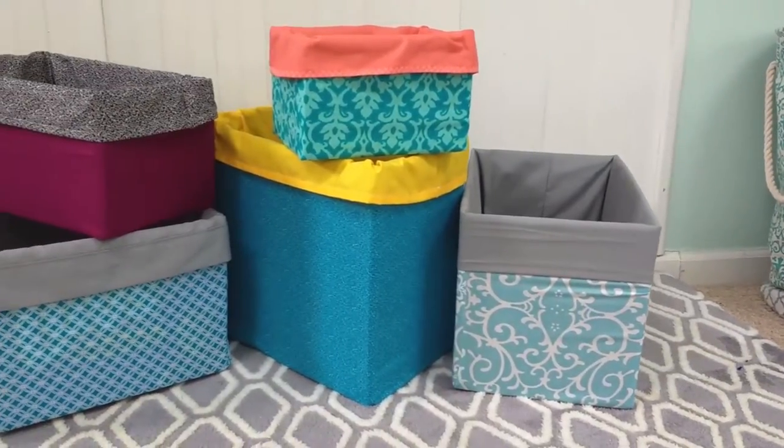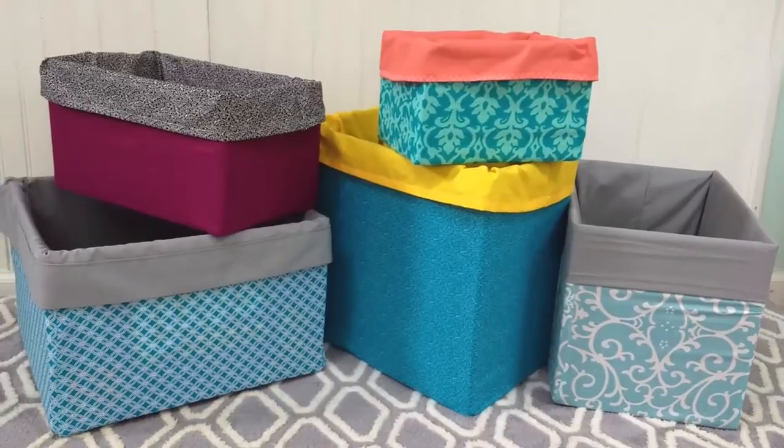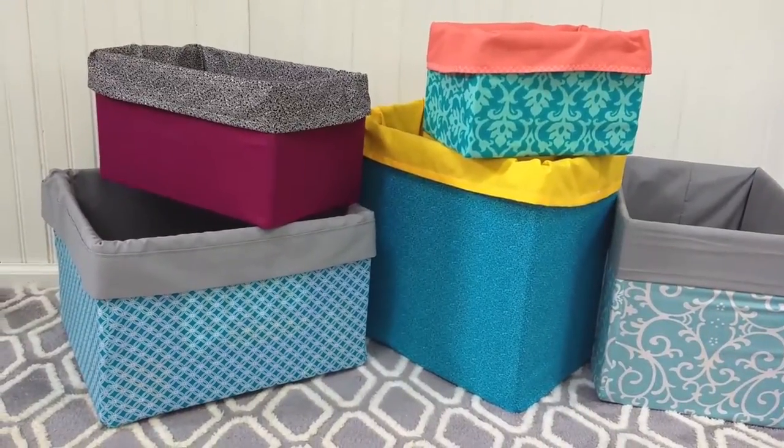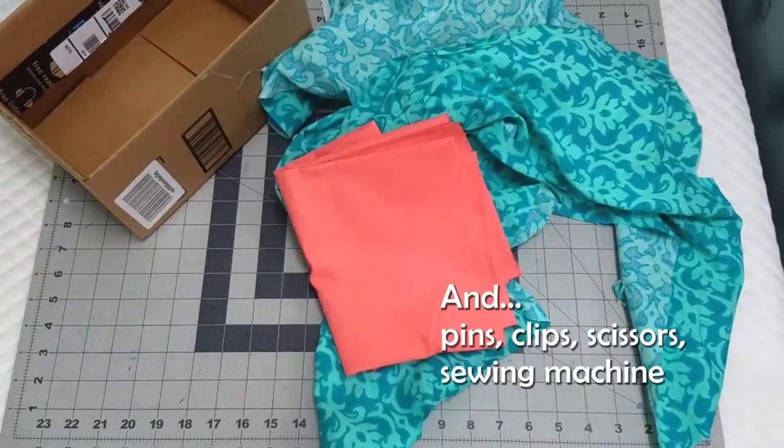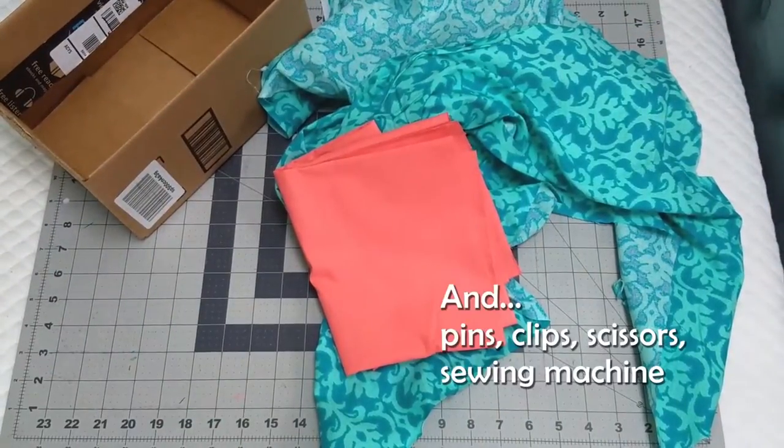And bonus points — with sewing it, you can remove the fabric and wash it, which is great if you have kids. The supplies you will need are a box, fabric, and of course a pair of scissors, pins, clips, and a sewing machine.